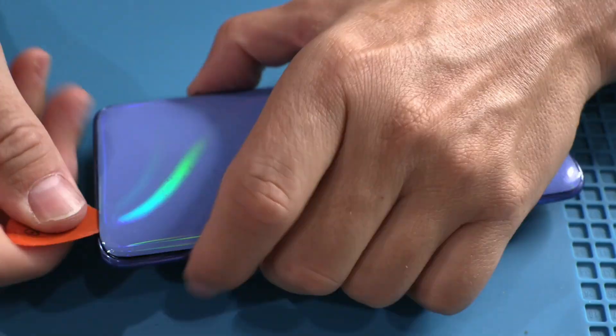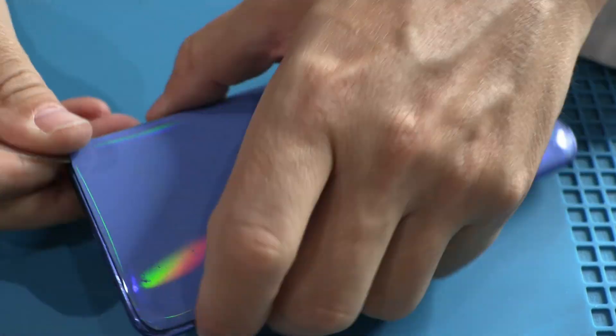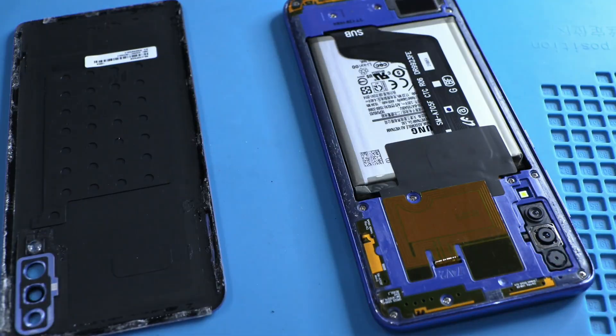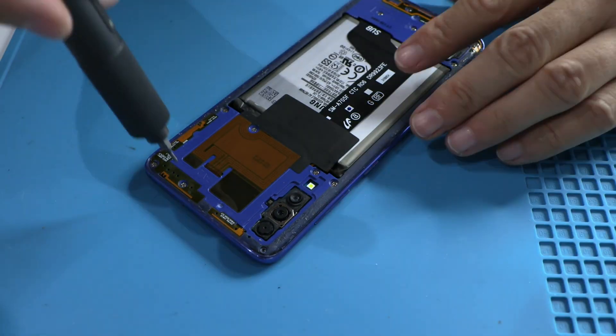We are going to remove the back cover in fast motion. To avoid damaging it, it is better to use plastic tools like ultra-thin pegs. The next step is to remove all the screws from the intermediate frame.